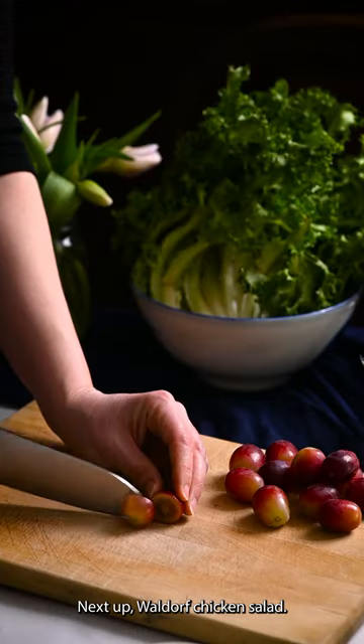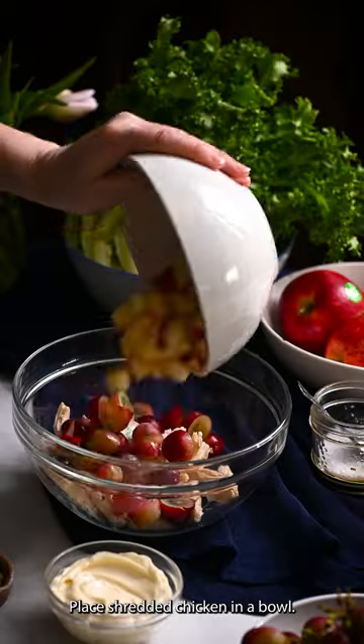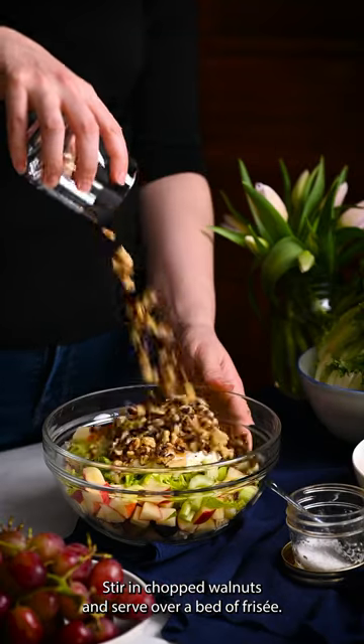Next up, Waldorf chicken salad. Cut red grapes in half and dice an apple. Place shredded chicken in a bowl, then add the grapes, apple, and chopped celery. Add the mayo, Dijon, honey, and salt. Stir, then chop walnuts and serve over a bed of frisee.